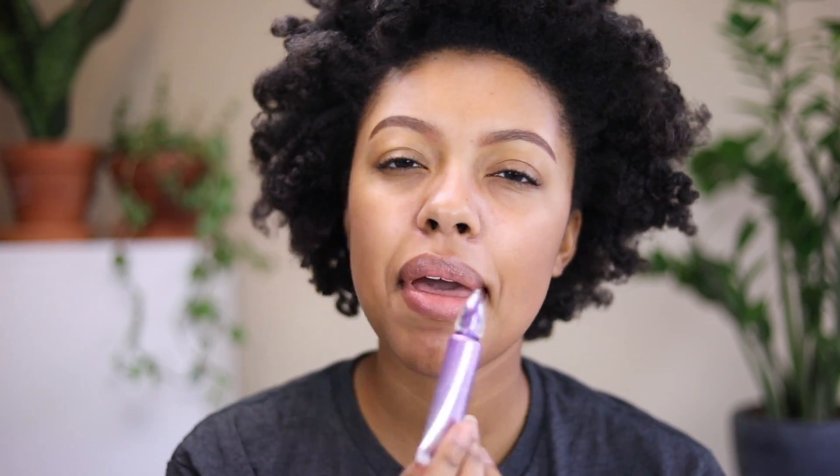I already did my brows, but I'm probably going to have to go back in and do them again when I put on my foundation. When I do my eyeshadows, I like for my brows to be done because it helps to kind of map out my situation for my eyeshadow. For some reason they look very warm on camera, but in person they're not that warm.